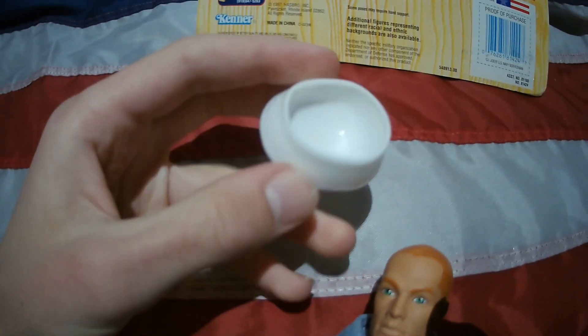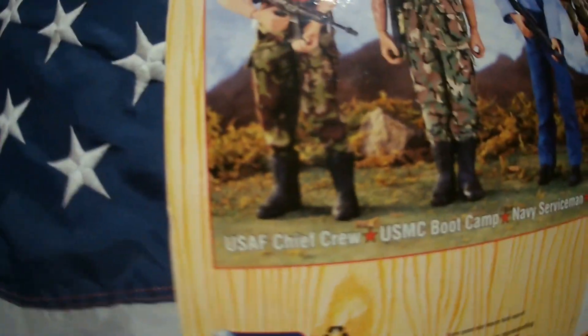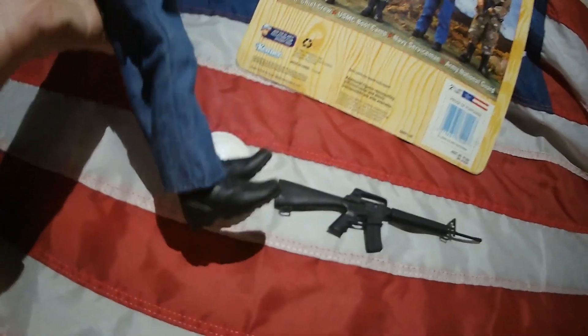He came with a sailor cap and an M16A2 rifle, which comes with virtually every figure from this lineup. You can literally see it on the box — every one of them has it. He also has what looks to be a jean shirt, jean pants, and some black boots.